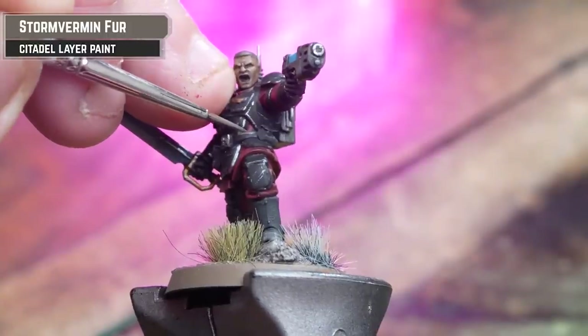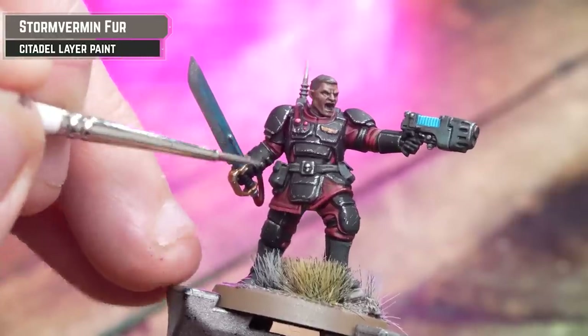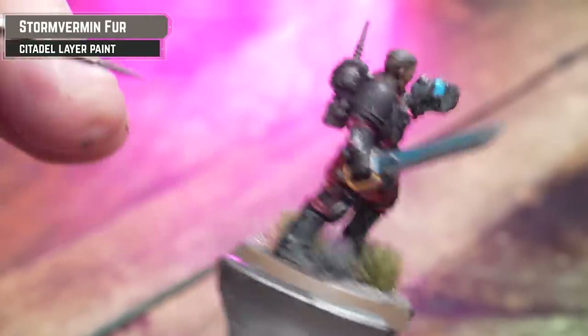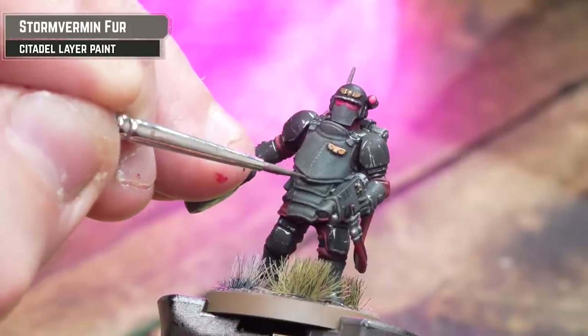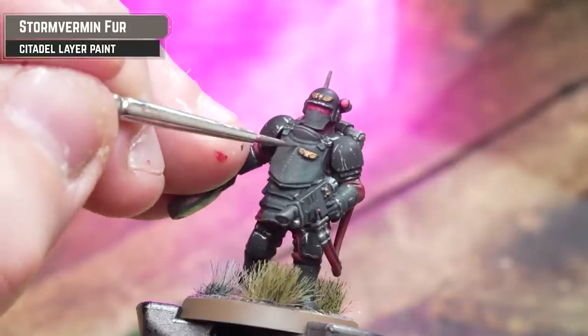Using Storm Fang and Fur, we shall now highlight any leather sections where possible using the edge of the brush. Also, for any aged or scratched looks, simply thin down the paint a little and just flick little lines across the boots or on the body armor.